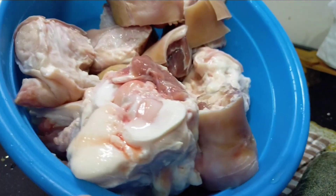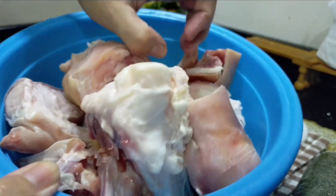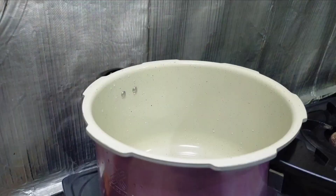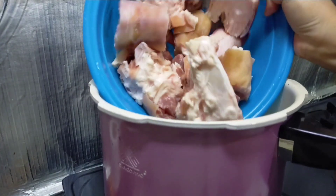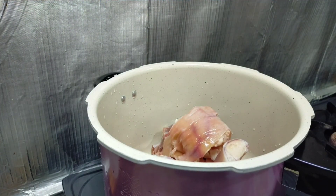Ini dia babi tulang ataupun tulang babi, kaki dia pun ada. Ini sudah dicuci, tinggal untuk dimasak. Sekarang masukkan tulang babi ke dalam pressure cooker ataupun periuk tekanan.